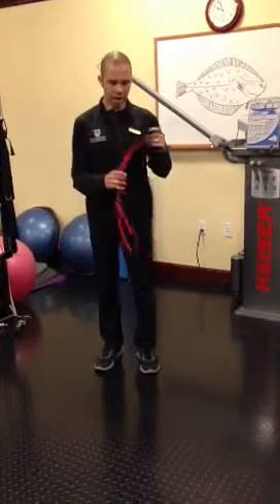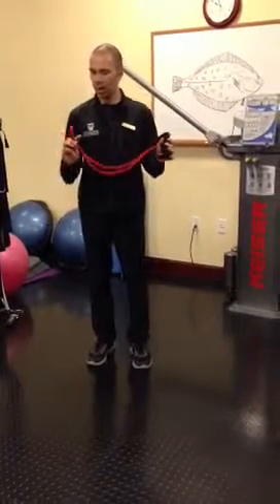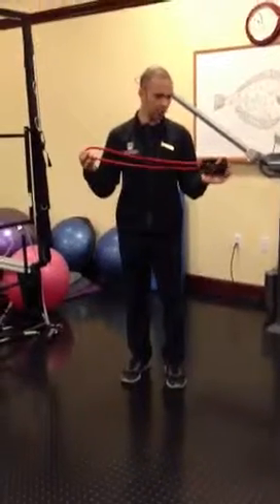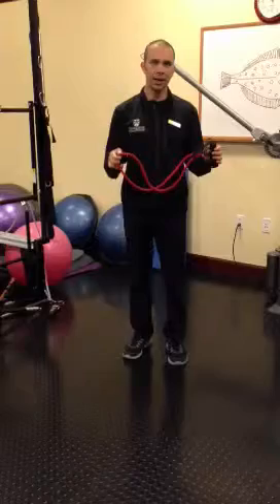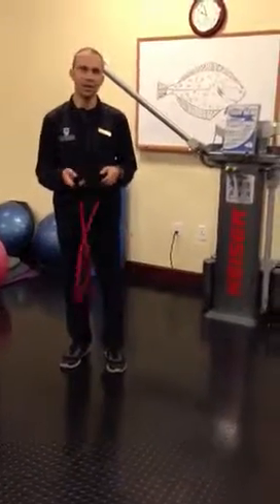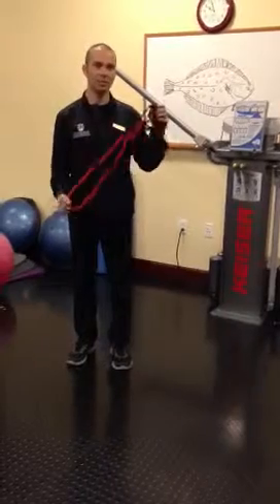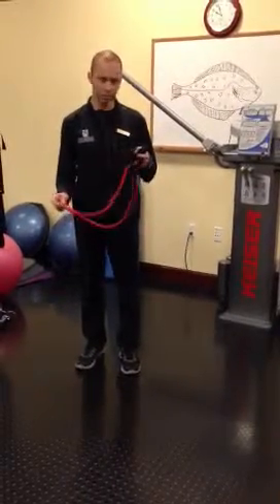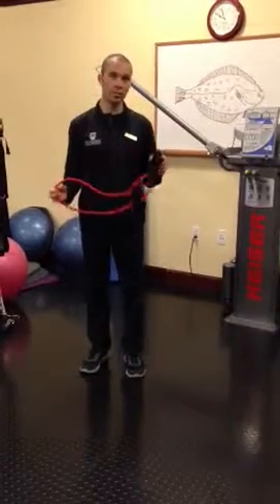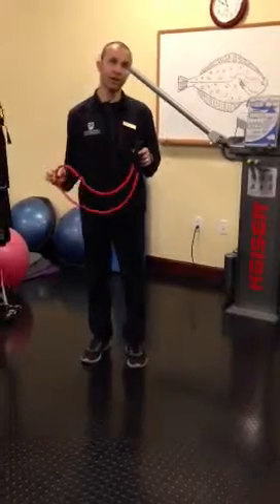You do have to be somewhat cautious whenever using any piece of equipment, but with this one in particular, you do want to give it a good look over and make sure that there are no little tears in the band and that they haven't been sitting outside on the deck absorbing a lot of UV rays. Otherwise, the rubber can become a little brittle and you wouldn't want it to snap back on you while you're doing the exercise. You also always want to make sure that it can be secured safely.